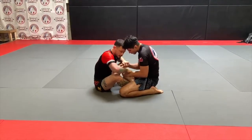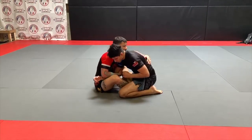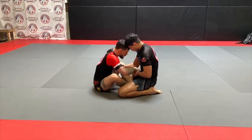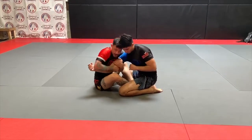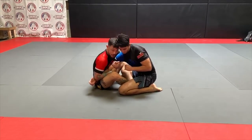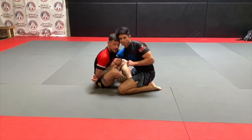So this time I'm going to hit my drags, but instead of coming to his back, I'm going to go to a two-on-one grip. I'm here, I'm going to drag, come underneath, and go two-on-one. I want to pin this to my body — the tighter I have this, the less he can posture up. I'm keeping him stuck to me.